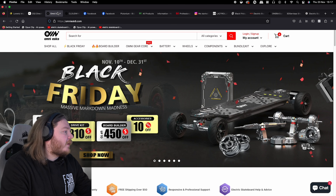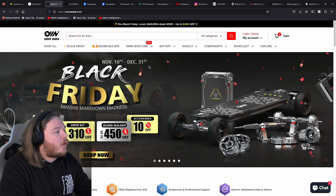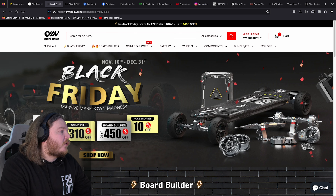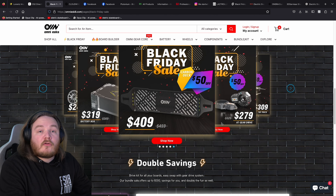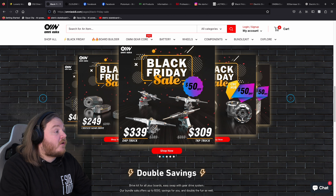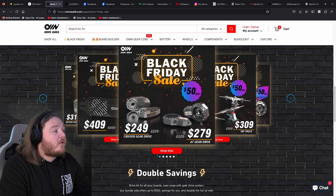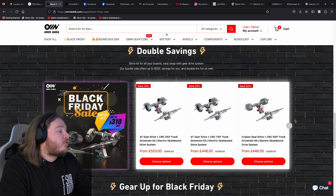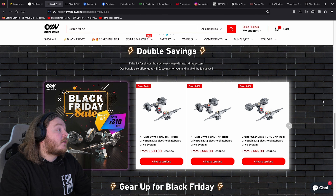Next thing we're looking at is for the DIY heads of the audience. We're looking at Omni e-skate and the deals they have here: $50 off the gear core, drive kit $310 off, board builder $450, and 10% off accessories as well. These packages are really, really good. If you're building your own DIY or if you want to upgrade your mainstream board, there you have the options. I actually do have a set which we'll be featuring on the channel soon. Drives at $250 is an absolute steal, and these trucks are absolutely gorgeous.